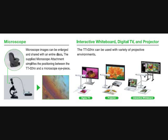The ELMO projector comes with a microscope attachment so that you can view a digital image projected from a microscope. You can also hook up the ELMO document camera to a digital television, to a projector, to a computer, and even to an interactive whiteboard.